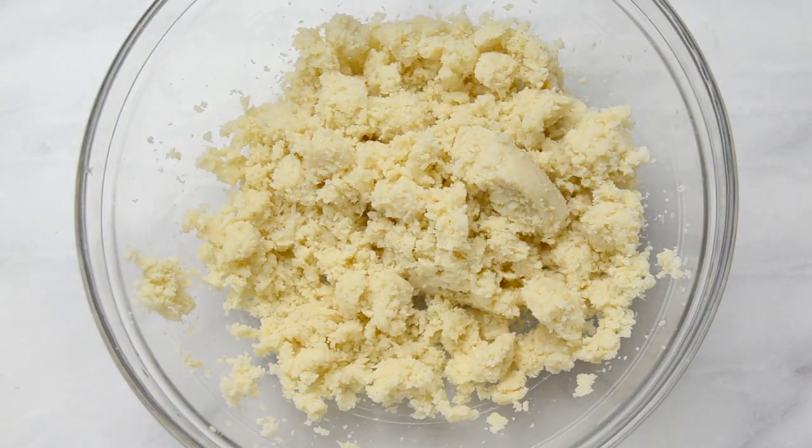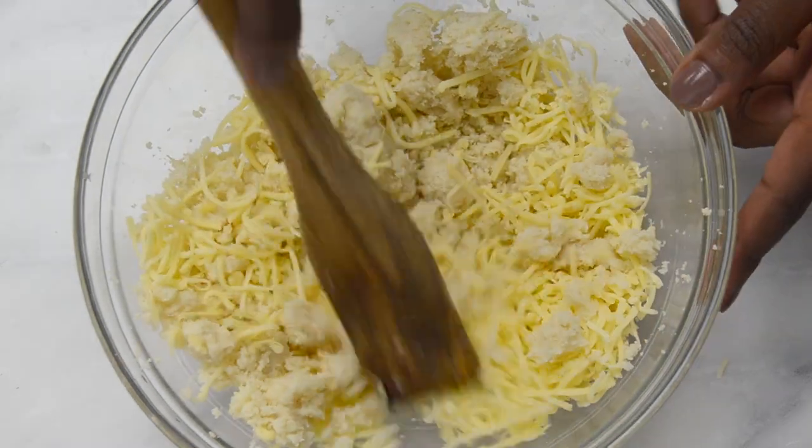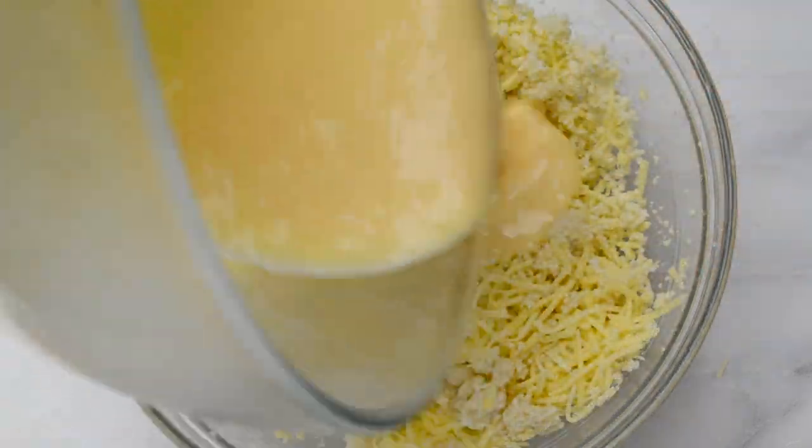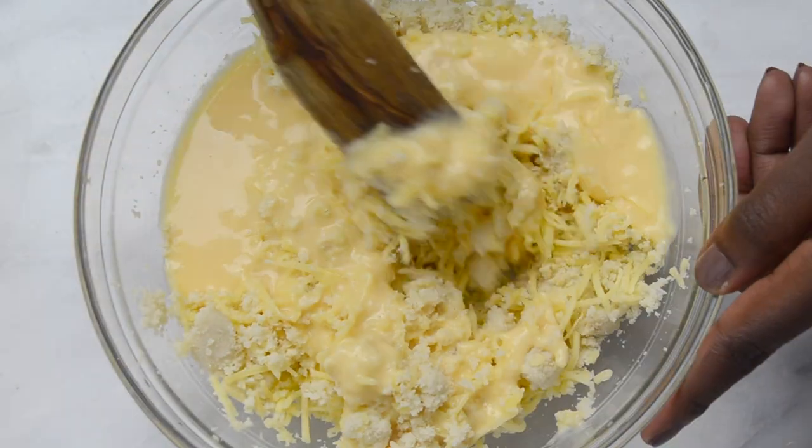Put the cauliflower in a bowl and add the cheese. Give it a mix, and then add the liquid and mix it again.